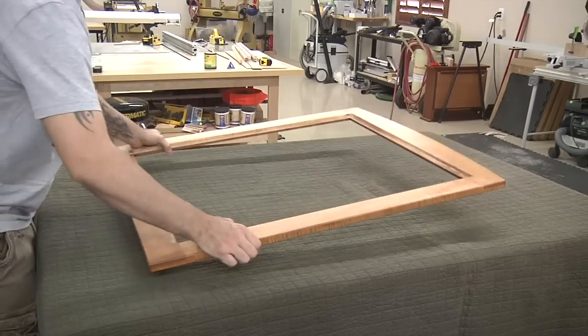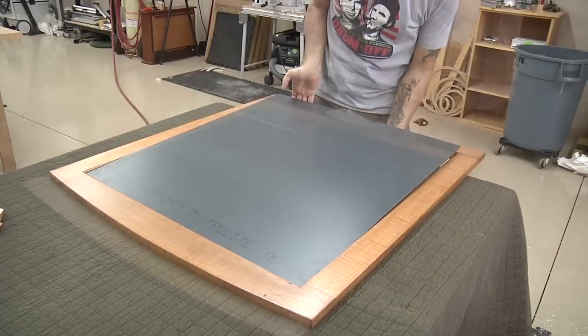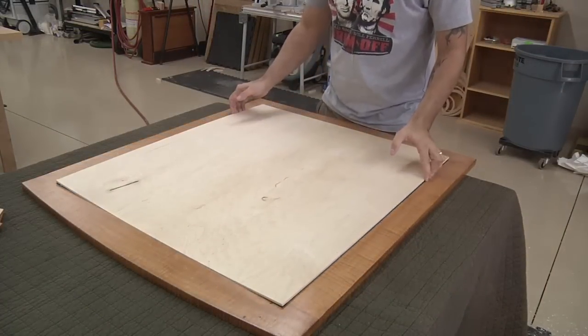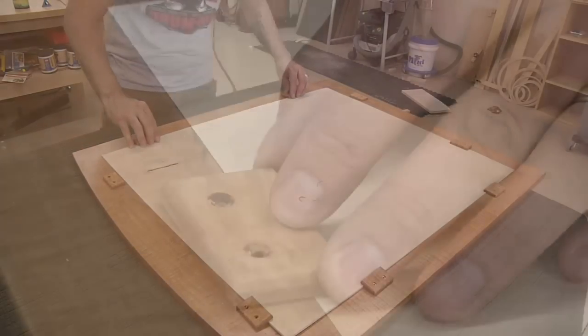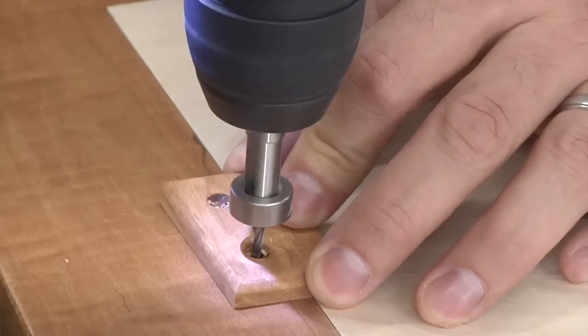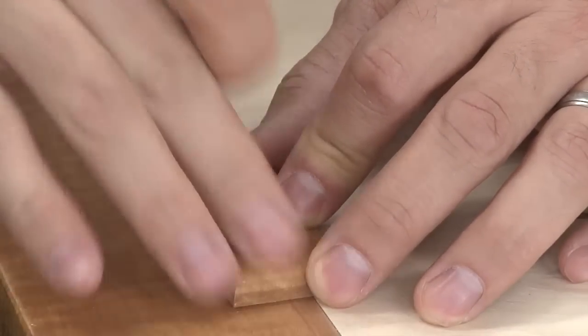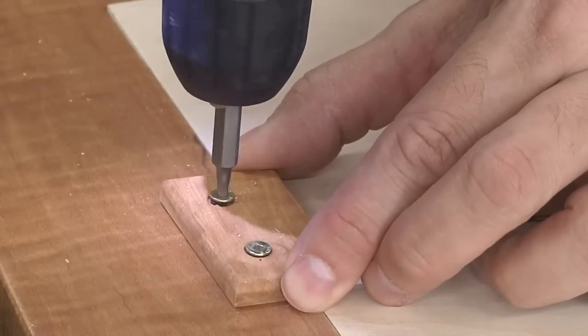Now that we have the finish applied, we need to protect it because we have to put it face down to apply the mirror and attach everything to the back. I like to steal blankets from the house and bring them into the shop for things like this. Now we can put in the backer, place the clips around in approximate locations — two per side. Each clip is lined up, I pre-drill a little bit, and then drive those three-quarter inch screws.